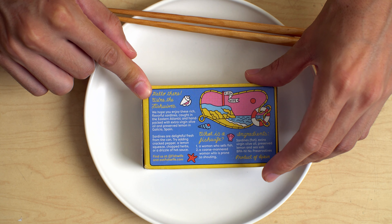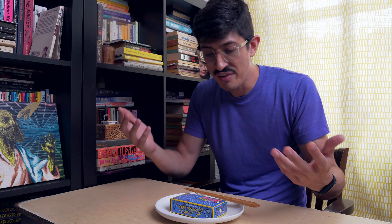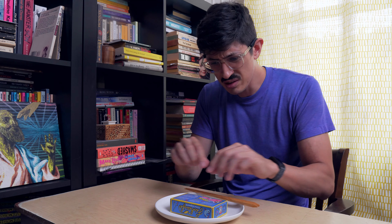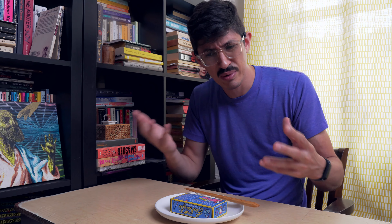Ingredients: fish, EVOO, preserved lemon, and sea salt. So this preserved lemon — we've had little bits and slivers of lemon and lemon flavor in sardines before, but is this gonna be different from other lemon experiences? I don't know, I hope so. It could be really good. I like lemon sardines.